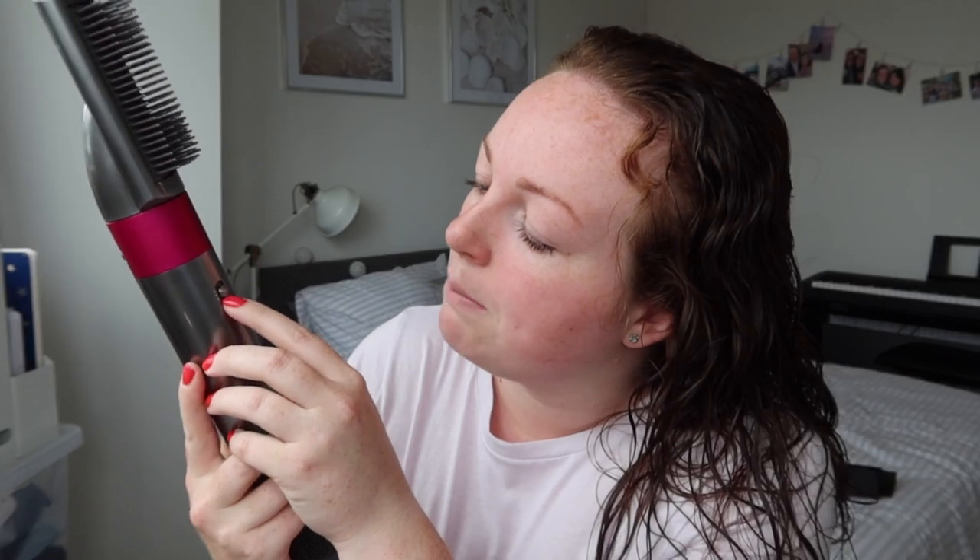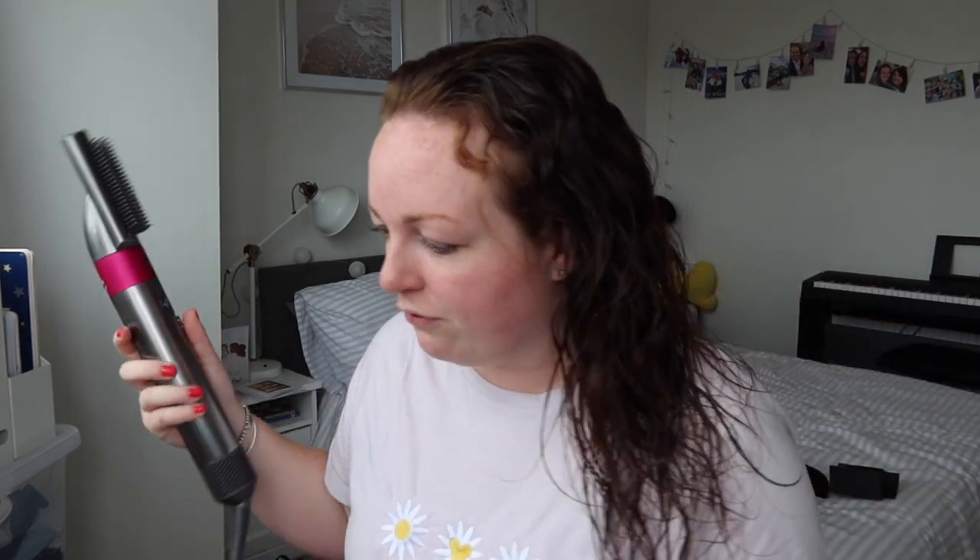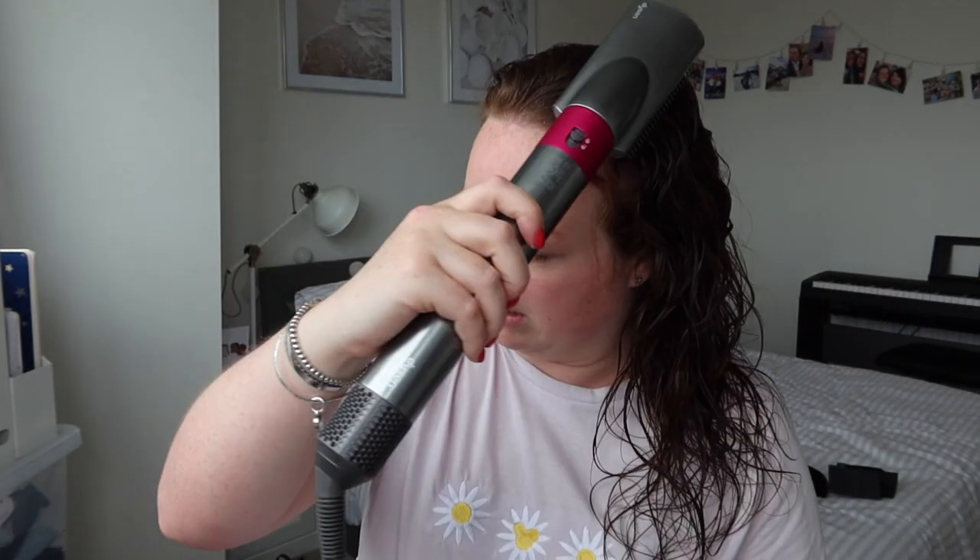We've got three settings — I don't know if that's how powerful it goes, but there are three. Then we've got cold and then two red buttons for warm. I think you push that up to the top and it blasts cold. Let's just go for it, and then I'll separate into sections and see what this is like.